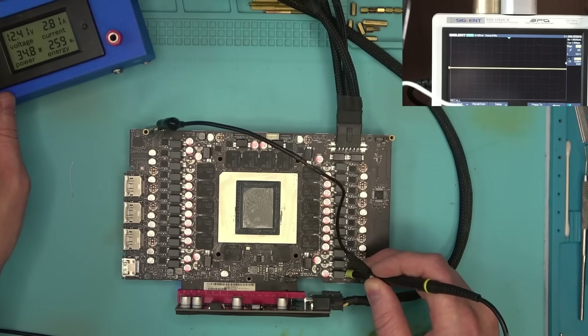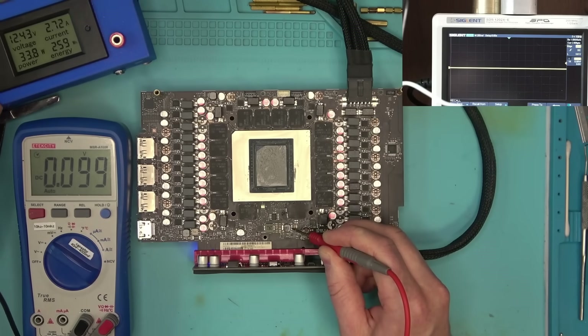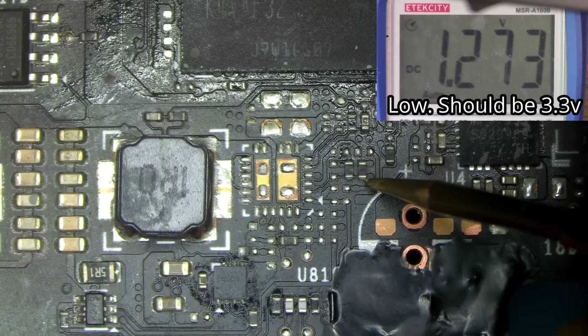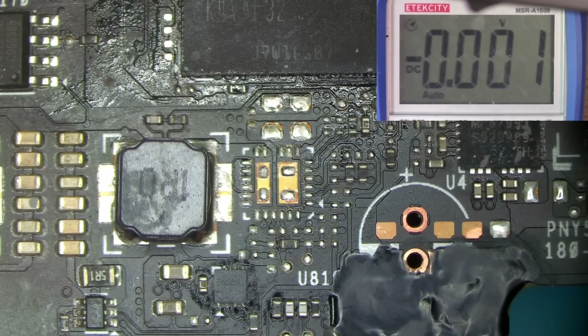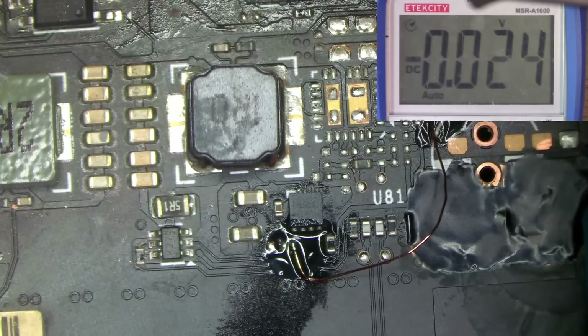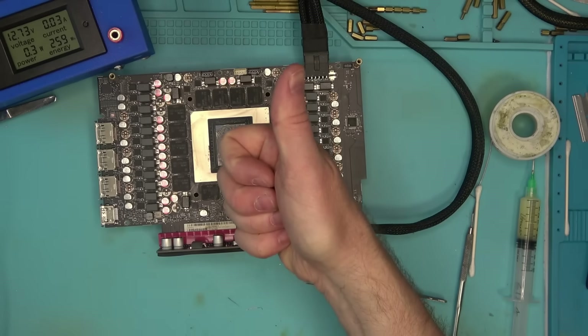No PCIE — and that's because we're still missing something inside that crack. For example, the enable signal does present, but it does not reach this point, so I just run a wire across — and we have PCIE. We got PCIE, and on top of that, the card has posted.